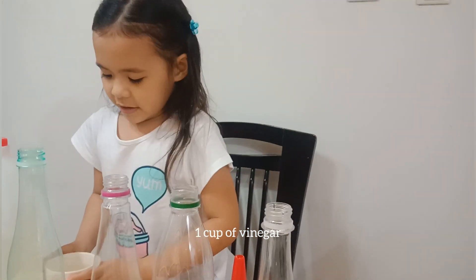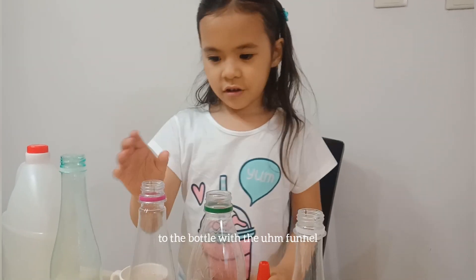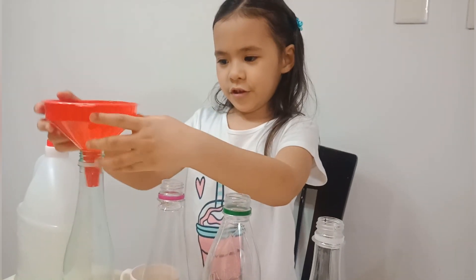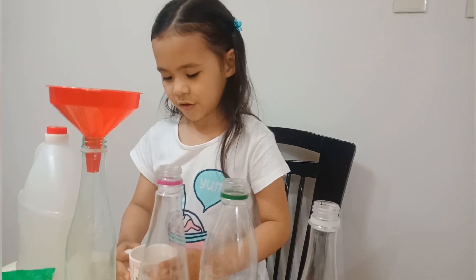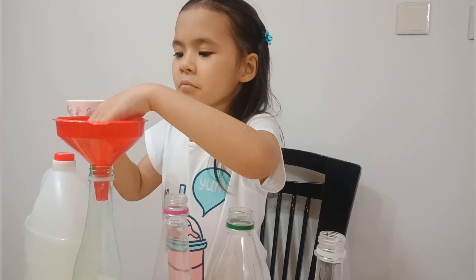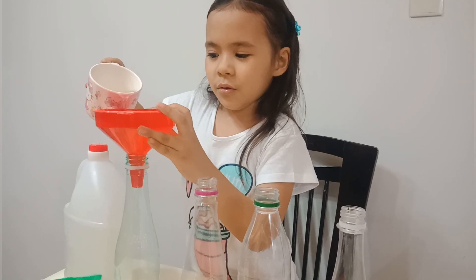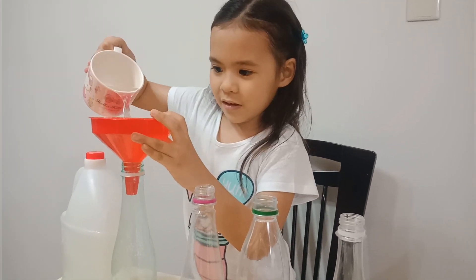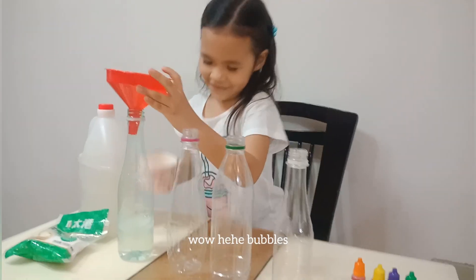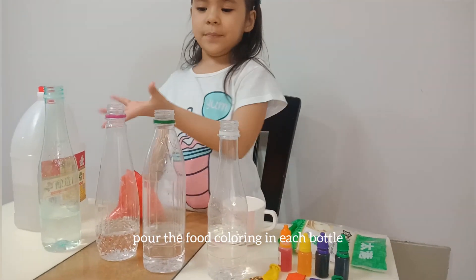And I have orange food coloring for the orange balloon. So let's start! One cup of vinegar into the bottle with the funnel. So we put it here. Clear it all. Okay, this is kind of hard. Oops! Sorry! Wow — a bottle! Pour the food coloring on each bottle.